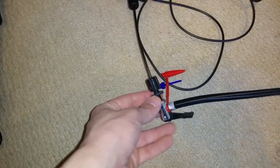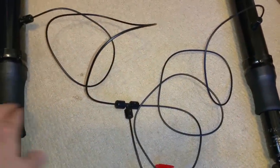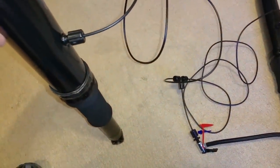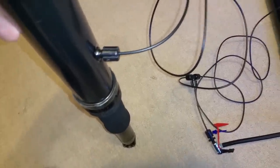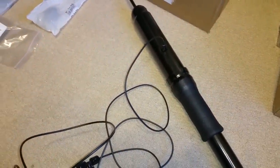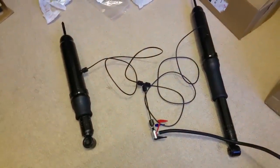Over here you have the Schrader valve that you fill the airbags from. When you fill it up, it equally fills both airbags so you have equal pressure. But there is a caveat. It's kind of like a seesaw effect — say if you're taking a right turn, this spring is going to compress due to body roll, and the air pressure is going to go through the T-fitting and push out to the other spring, which is going to exasperate the body roll in your vehicle. That is not a good scenario because it's going to make body roll much worse and potentially create a hazard.